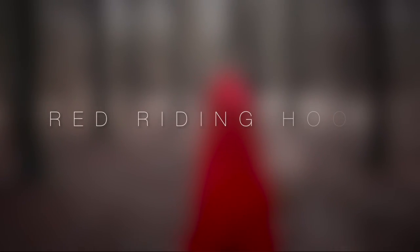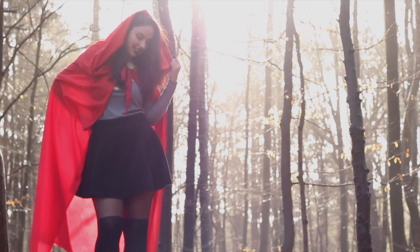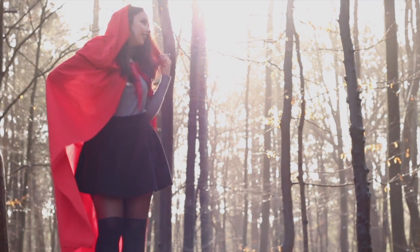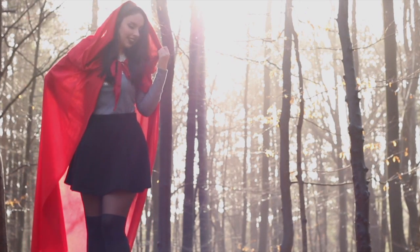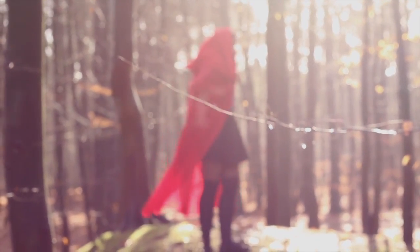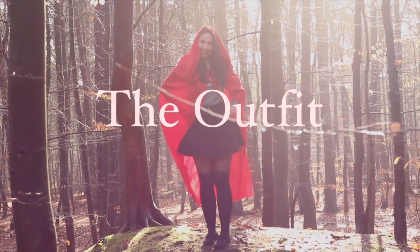Hallo und herzlich willkommen zurück auf meinem Kanal! Heute habe ich passend zur Karnevalszeit ein Tutorial für euch und zeige euch, wie ihr euch als Red Riding Hood bzw. Rotkäppchen zurecht machen könnt. Ich würde sagen, wir verlieren gar keine Zeit, sondern fangen direkt mit dem Outfit an.